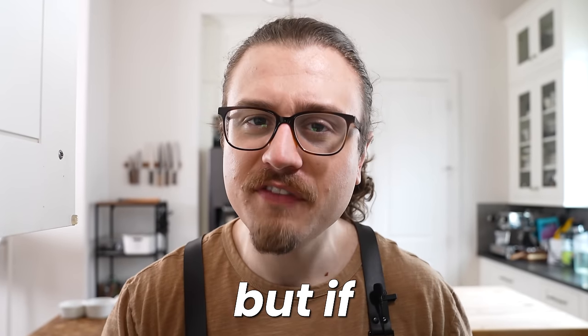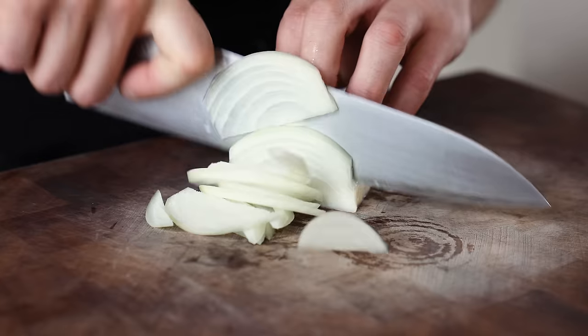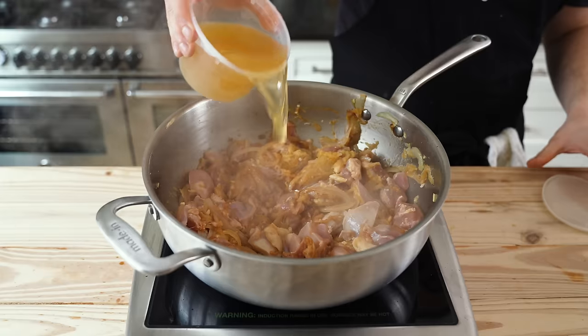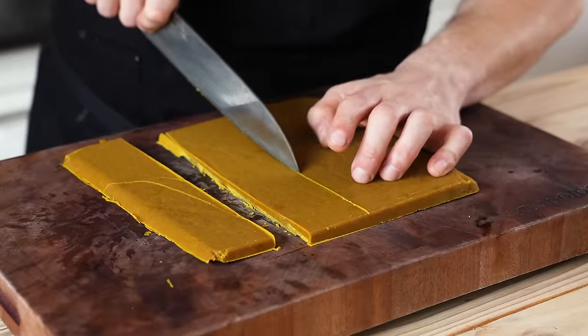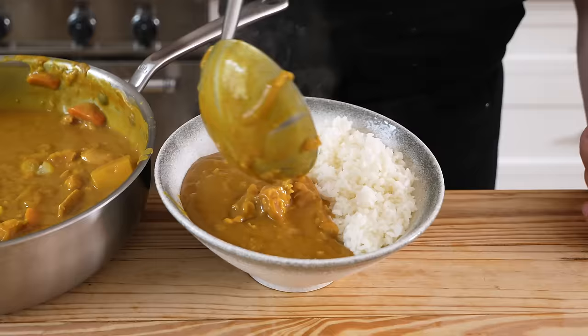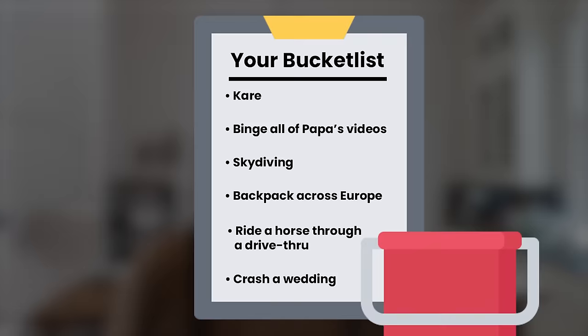I'm sure everybody has some curry that they love, but if this isn't on that list, then you're missing out on one of the most satisfying curries of all time. So today we are making the Japanese curry or kare, whatever you want to call it. This should be a part of your curry map, so to speak. If you enjoy eating any kind of curry in existence, period, then this has to be on your bucket list.